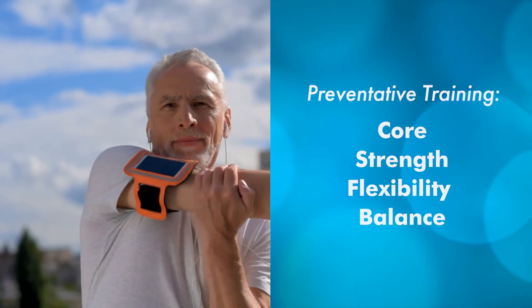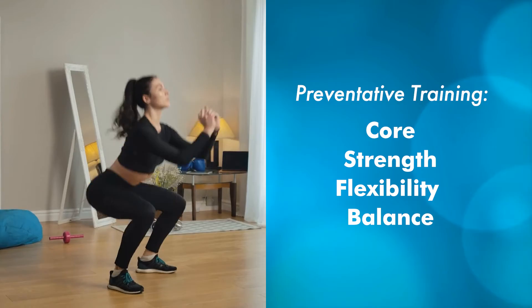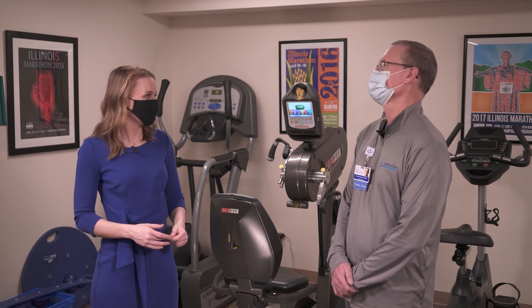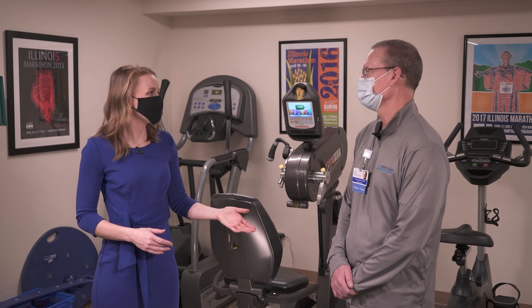So if somebody's gone out and done too much too soon, you'd want to prevent those by incorporating some core training, some strength training, some flexibility training, and balance training, so that those muscles are ready to absorb the load. Before any run, don't just go out and start running — do some form of active warm-up, dynamic stretching, and then preventative work after you've completed your run.